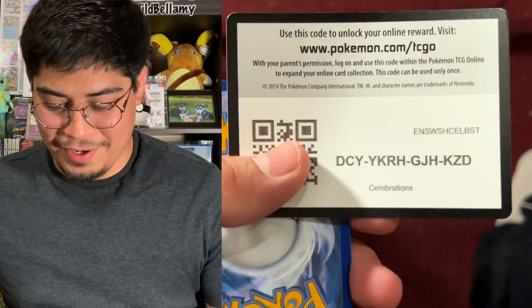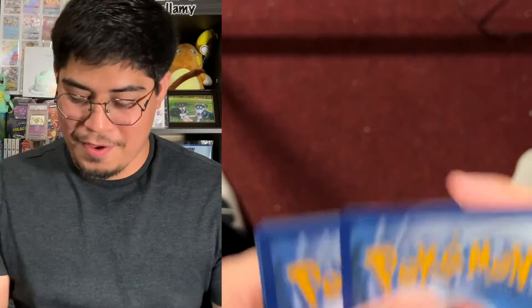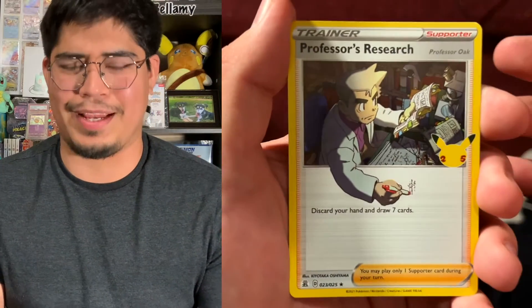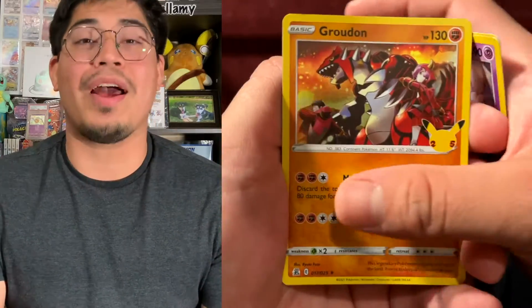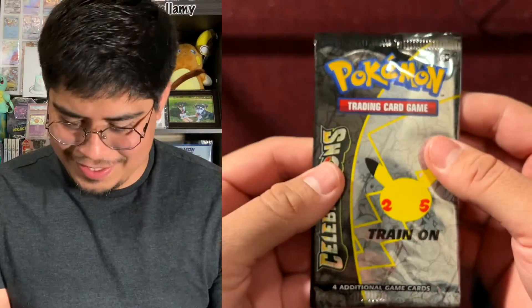I have three more packs left. Come on celebrations, I'm running out and I just really need that Charizard. Come on, hope with me, cross your fingers. Here we go — our first card for this second pack is Professor's Research. We got Cosmoem, Groudon, and Kyogre. It's okay, we got this!